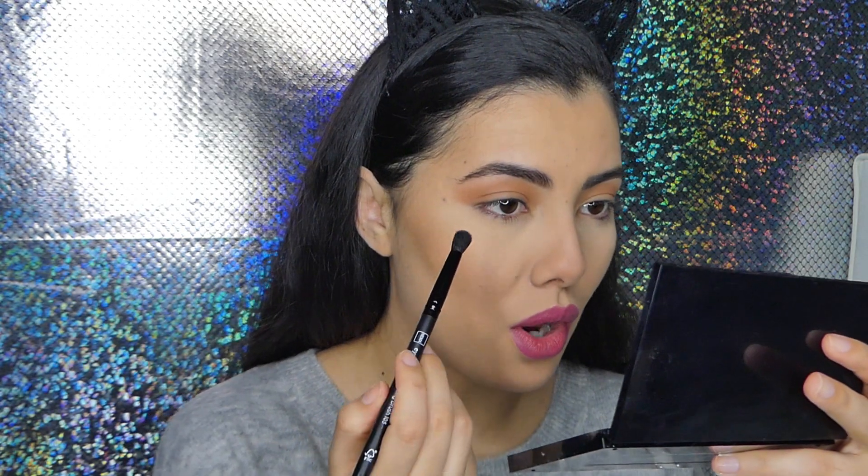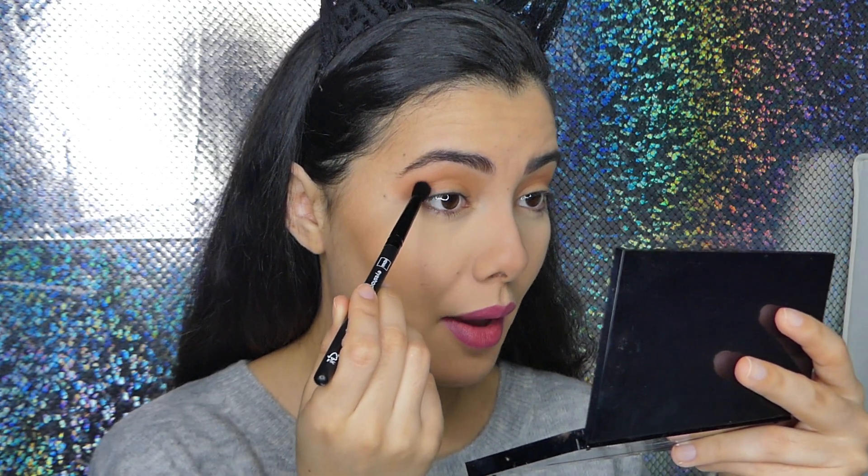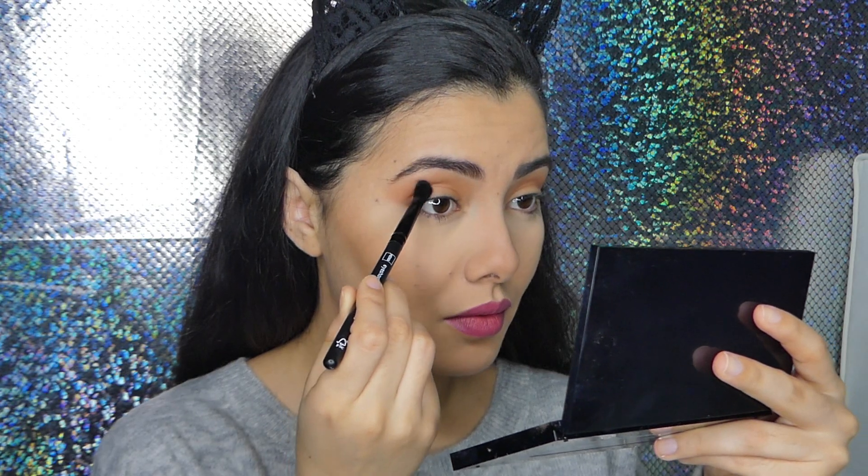Again there is a lot of kickback with the shadows. There is a lot of pigment on the brush but also a lot of fallout. I'm just going to stamp this right on the outer edge of my eye. Then I went back with that first brush and blended the outer edges just a bit.